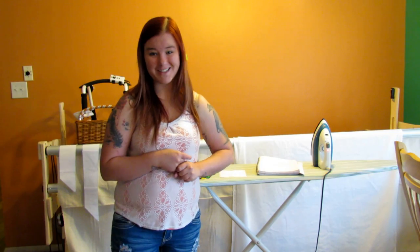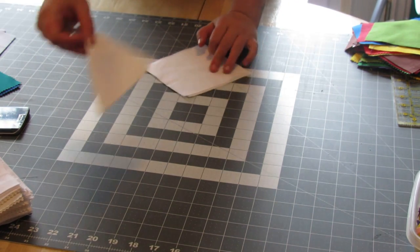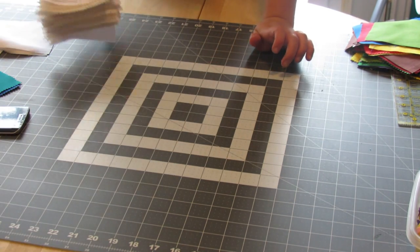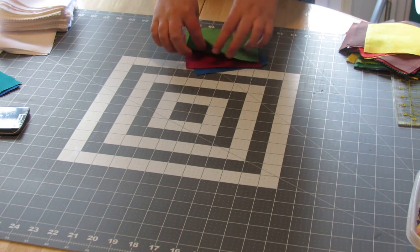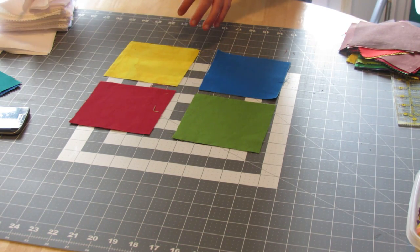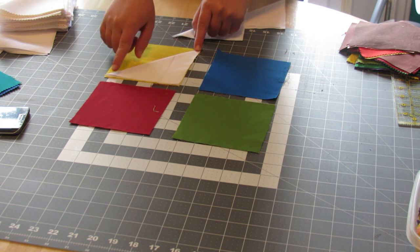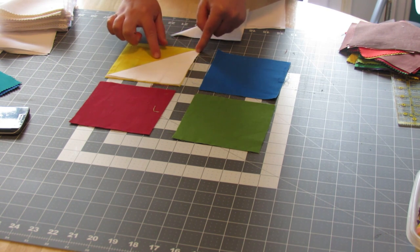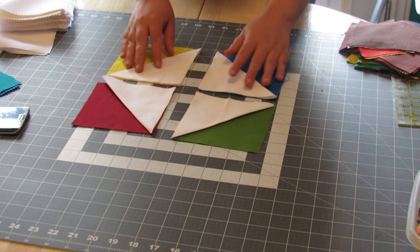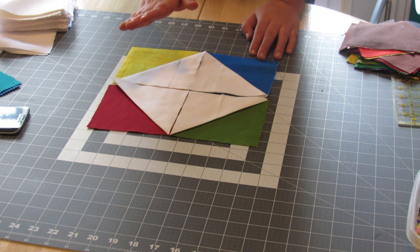Let me show you how to make this block because it is just gorgeous. The first thing you're going to do is take your five-inch squares, fold them in half, and then iron them so they stay nice. For each block you're going to need four colored pieces of fabric and four white pieces. You'll have the raw edges against the raw edges, and your folded piece comes into the middle. You're going to put those on each of your colored blocks.